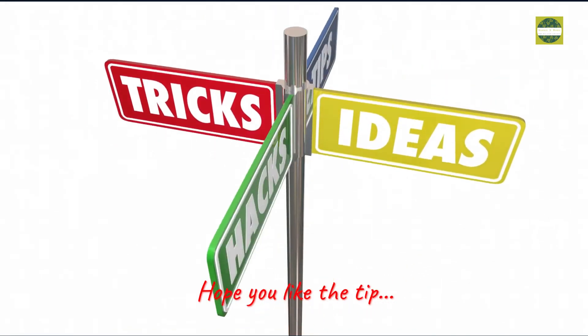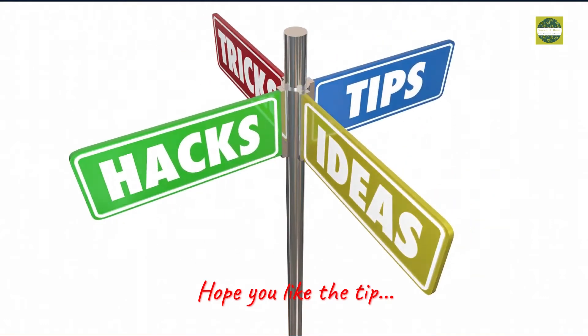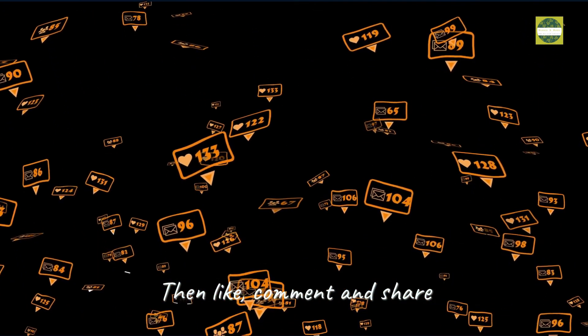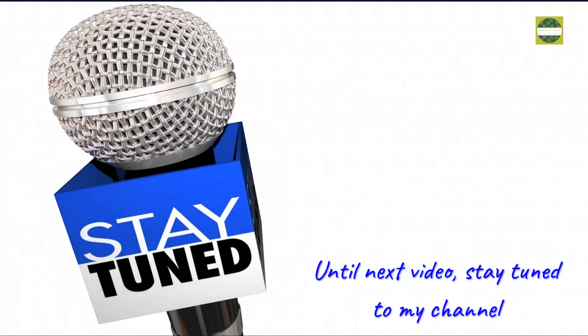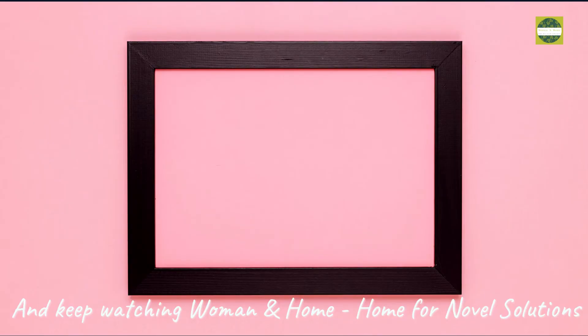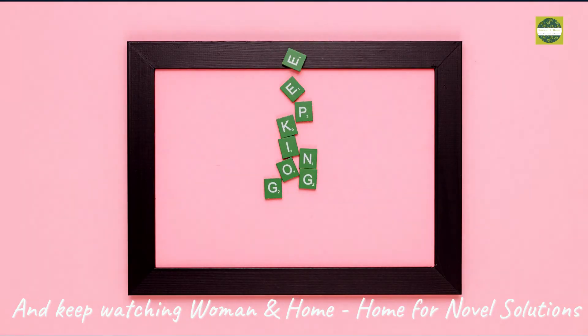Hope you like this tip. If you liked it, then like, comment, and share. Until next video, stay tuned to my channel and keep watching Women and Home for novel solutions.